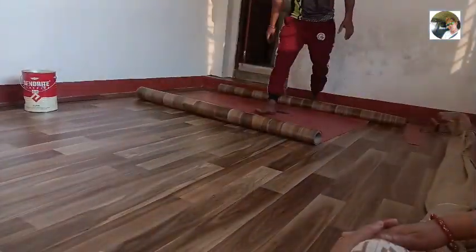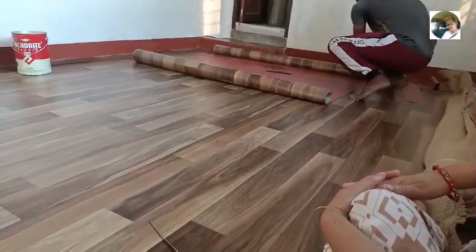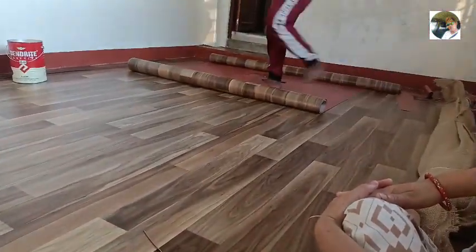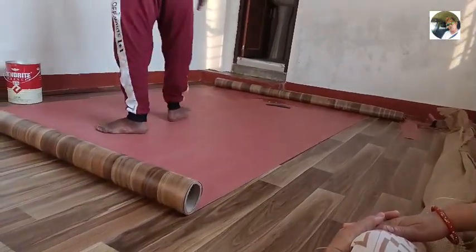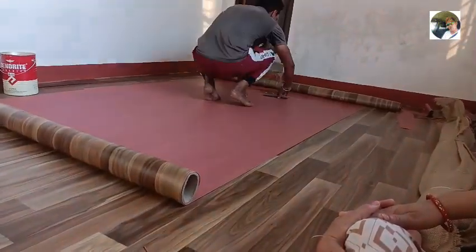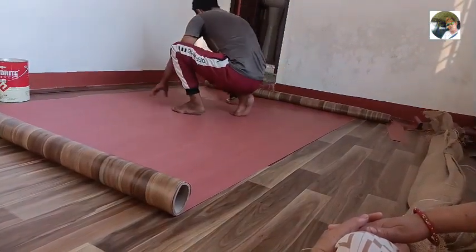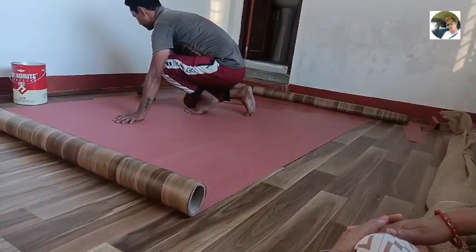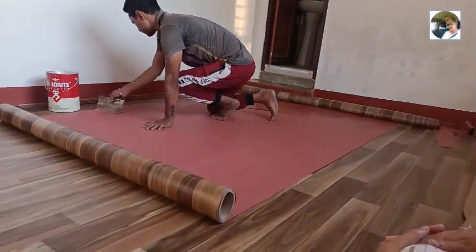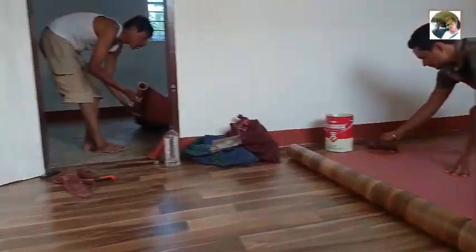This floor is 60.50 square feet. This is 6.00 square feet and this floor is 350.50 kg. The floor is 6.50 square feet. This floor is 4.50 square feet — that means 248. This is a market standard.